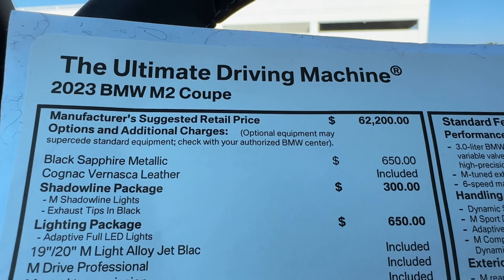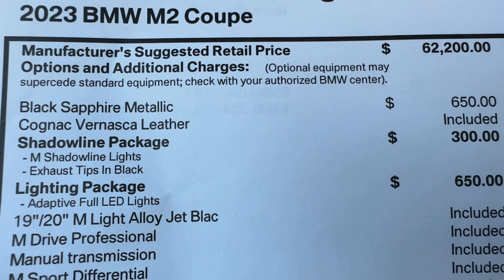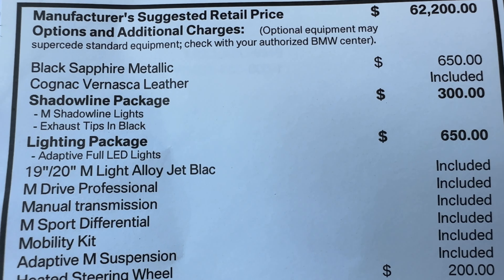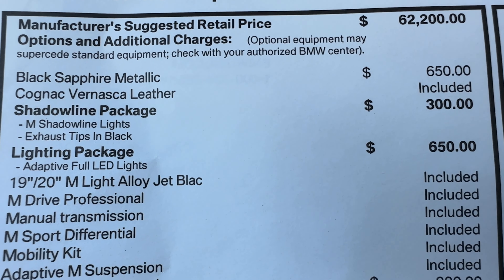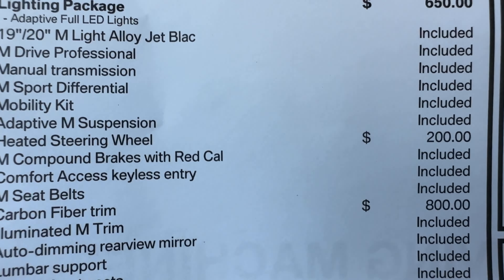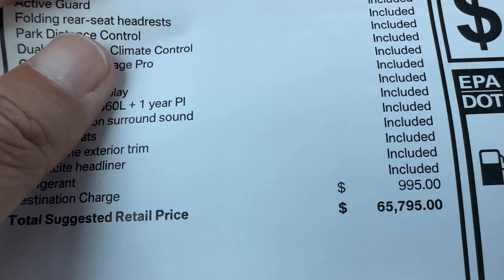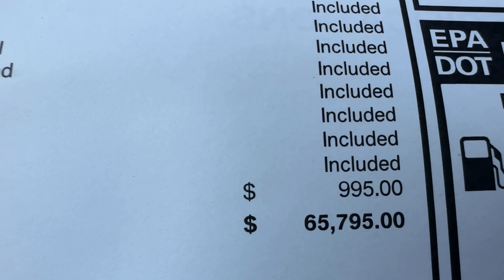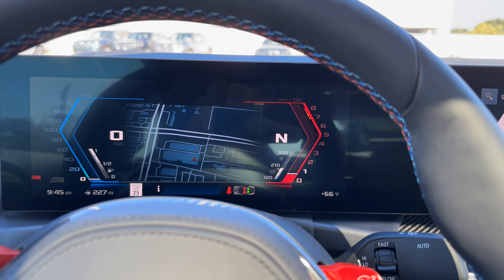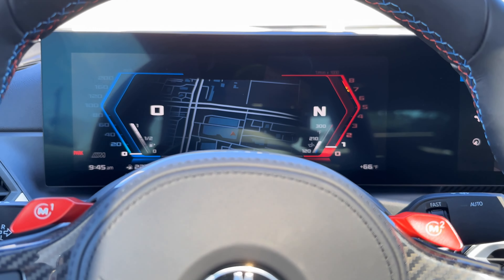Let's talk about pricing on this particular one, which is nicely equipped. Starting price of the 2023 M2 is $62,200. Metallic paint is another $650; the leather is included. You can also get black with blue contrast stitching, or the tri-color, and of course the bucket seats. Shadowline package is another $300, lighting package another $650, $200 for the heated steering wheel — I don't understand why that's not standard — and carbon fiber trim is $800. All told, MSRP of $65,795. There are a few other options you could add: carbon fiber roof, bucket seats, active cruise control, parking assist package.